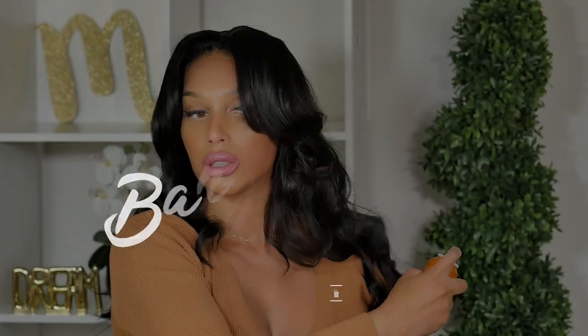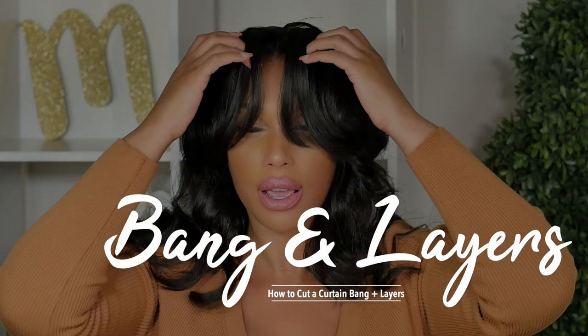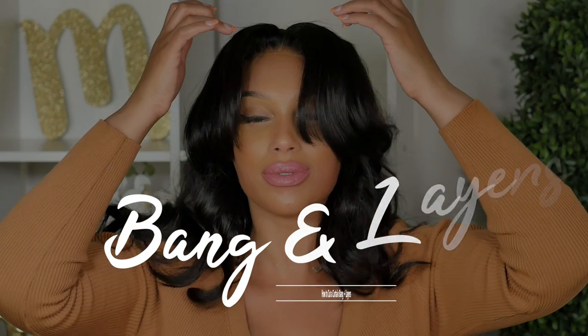Are you interested in cutting your own curtain bangs or layering your hair but you don't want to spend a lot of money at a salon? Today's video is going to teach you just that — let's jump right in.